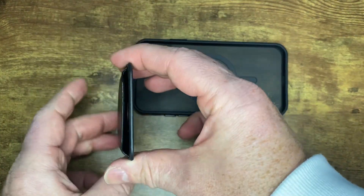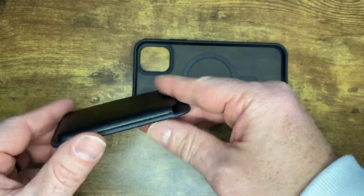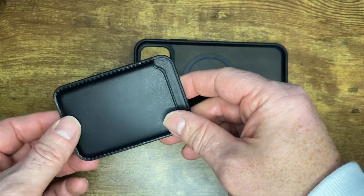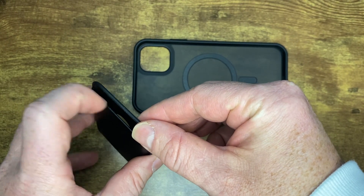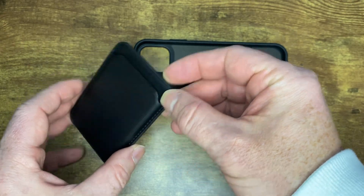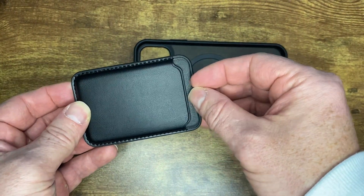It will fit three cards comfortably in there. I was able to jam four in. I typically carry three or four cards. So if you're looking for less than that, it does still hold them pretty well, but it will be a little bit loose. I would recommend putting at least three in there for safe keeping.